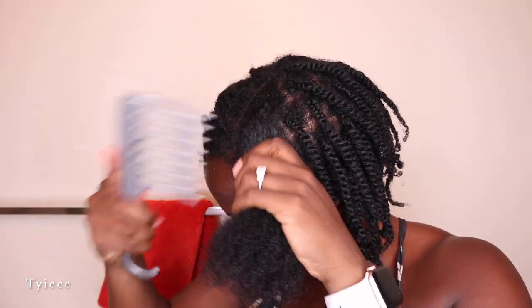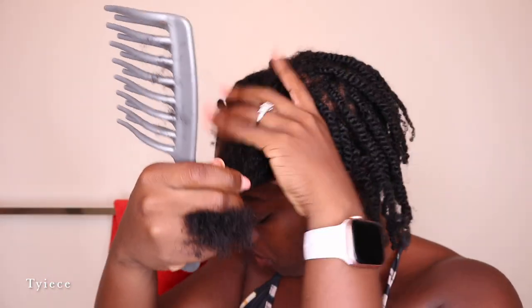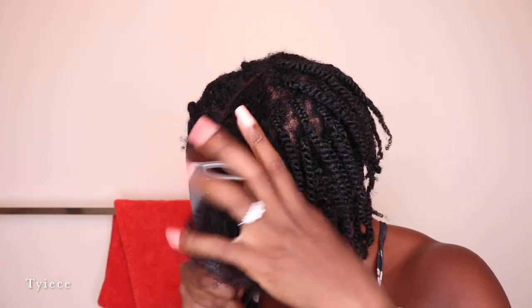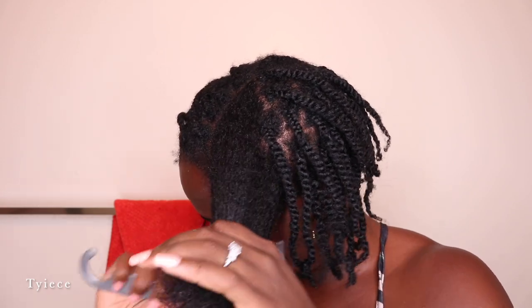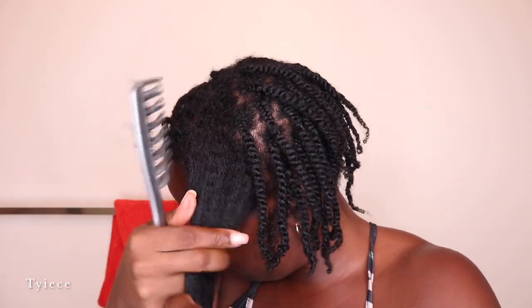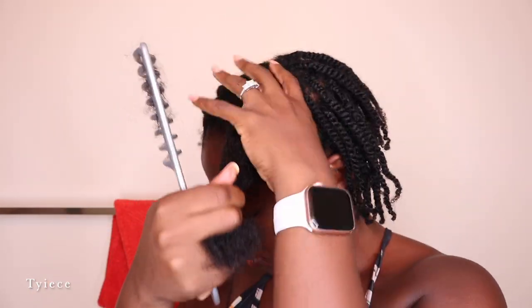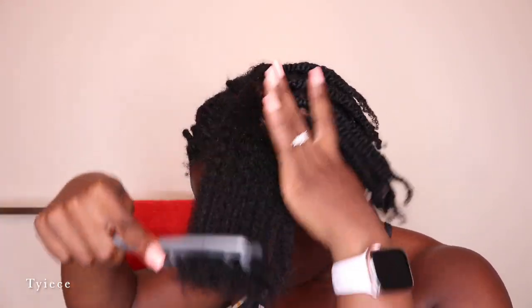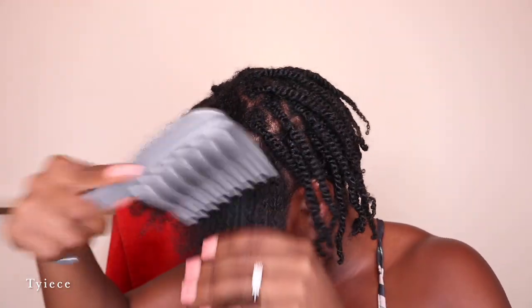After taking out a few of those twists I go ahead and dampen the hair again, then use my detangling comb starting from the ends working my way up to the roots, detangling my hair and releasing all of that shed hair from the past two weeks. Don't be alarmed when you see a lot of hair in the comb — this is just a build-up of shed hair. We shed about 50 plus strands a day, so multiply that by the duration you had your hair twisted or braided up and that is a lot of hair, so it's very normal. After detangling that section I twist it out of the way.